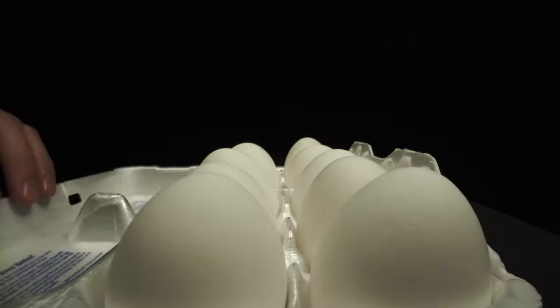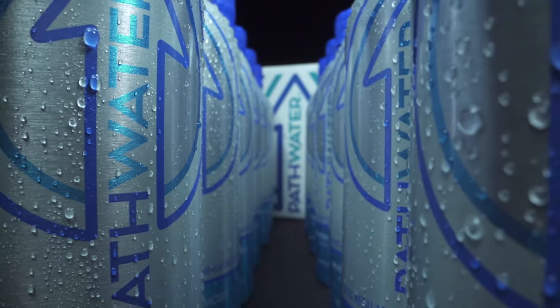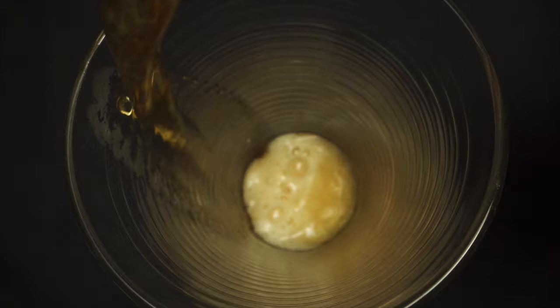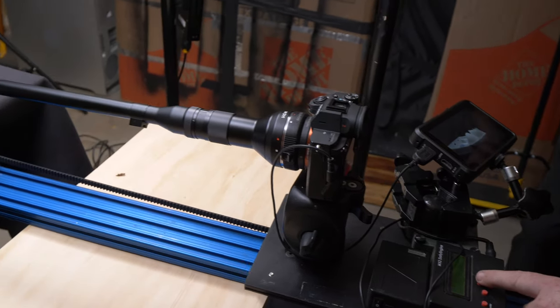What's up guys, Tyler Casey here. Today I'm going to show you this lens that I use to get these crazy shots. I hope you guys are having a good day. I'm getting some editing done right now but I wanted to break down this lens that I recently used because it's super unique and I had a lot of fun using it.